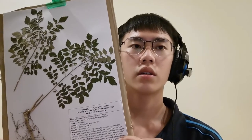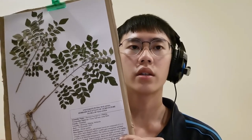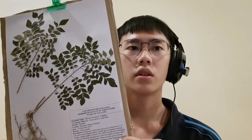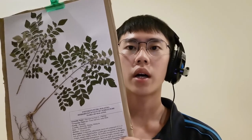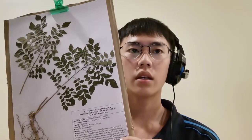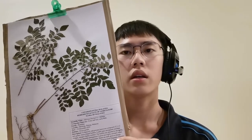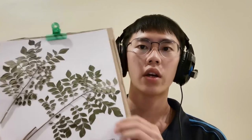This species' scientific name is Muraya koinigi L. Sprint. Vernacular name: Curry Leaf Tree, Karibus. Location: Retasia, Bentong, Pahang, Malaysia. Date: 19 December 2020. Habitat: House Garden. The description about this species follows.